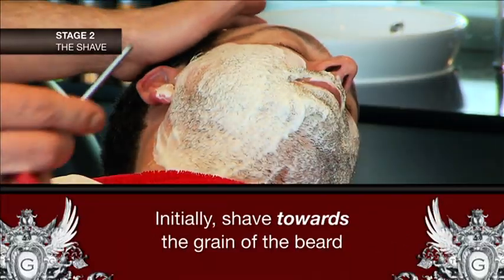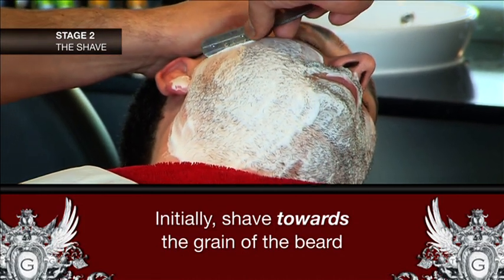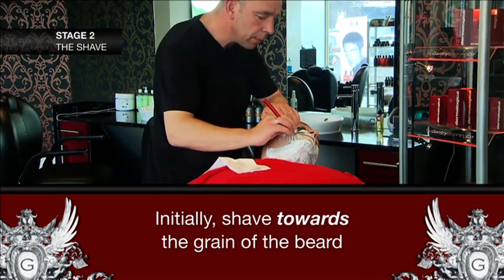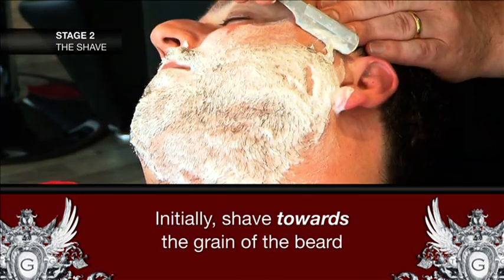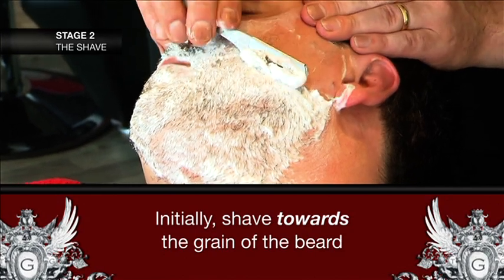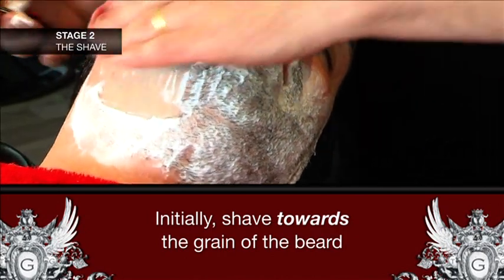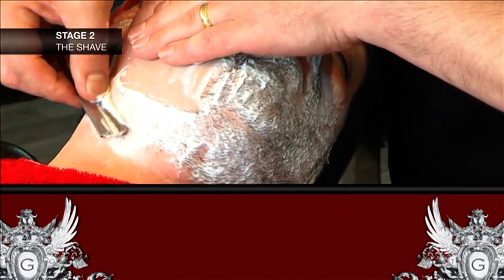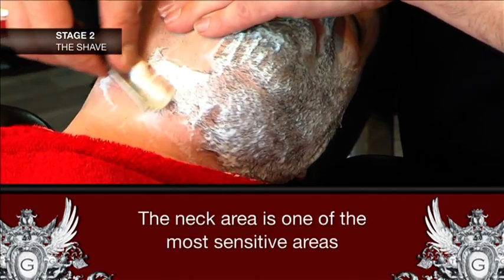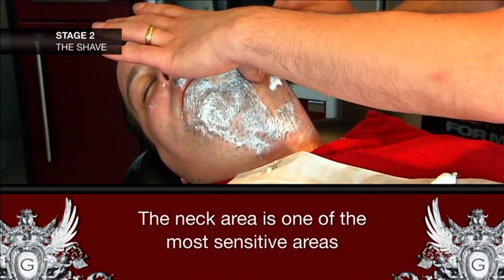Now some simple steps on how to shave and in which direction to take the blade. Start with shaving towards the grain of the beard. It's important that you shave in the right direction — towards the direction the hair is growing. This will prevent ingrown hairs and irritating razor burn. Pay special attention around your nose, mouth and chin, as these areas are the most vulnerable and need extra special attention when shaving.